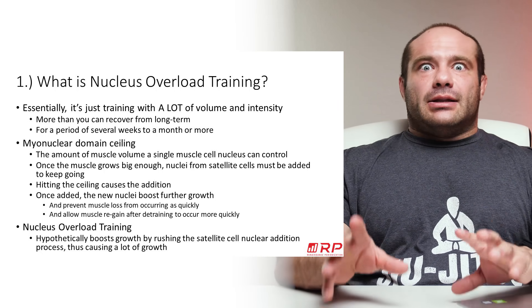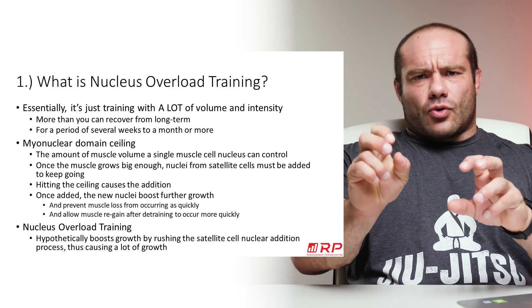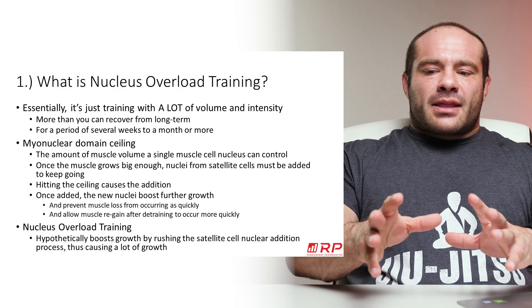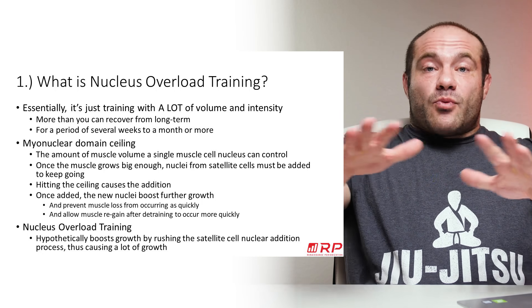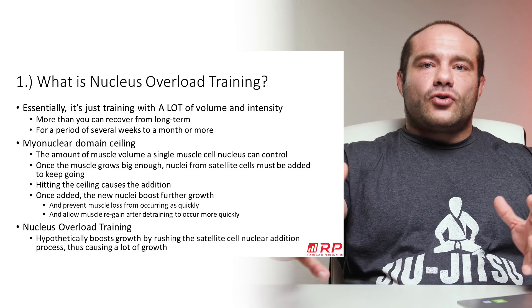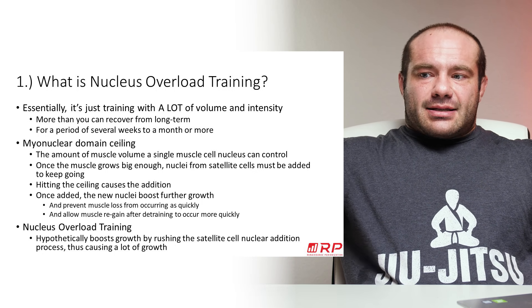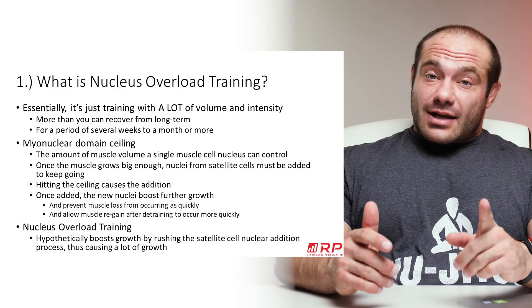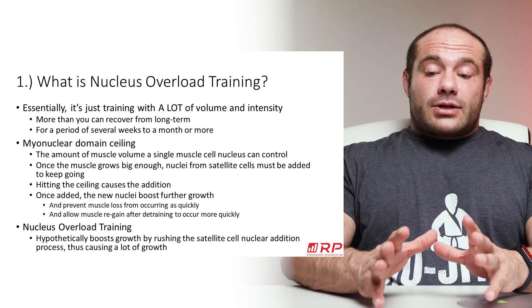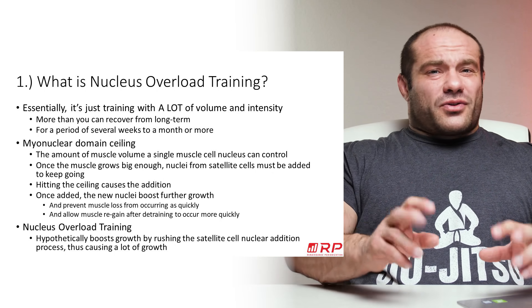In almost exactly the same way, a cell nucleus — which is the control center of the cell — can manage and keep functioning only a certain spherical volume around it. When a muscle grows bigger than that, it decays in function quite rapidly. Evolution thought of this already: at some point, when your muscle cells get to a certain size, growth stops — or rather, growth no longer happens just by expanding one nucleus's domain.